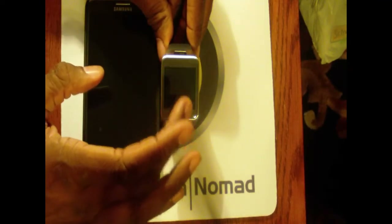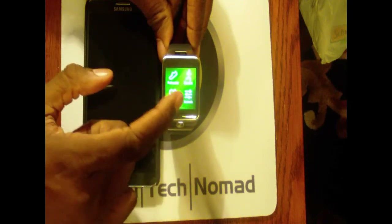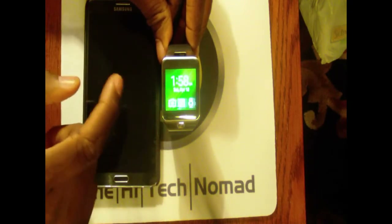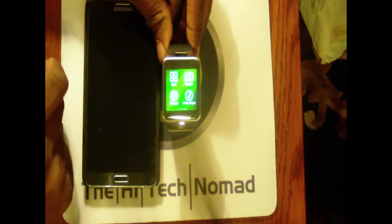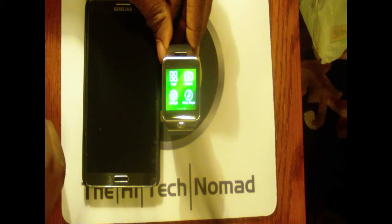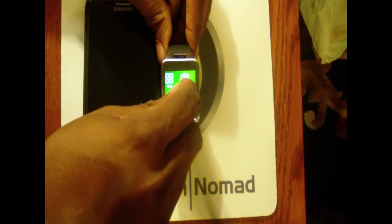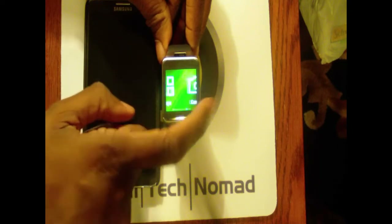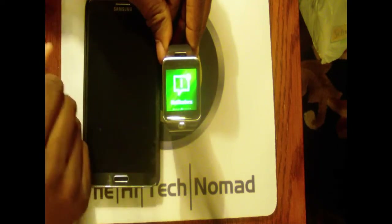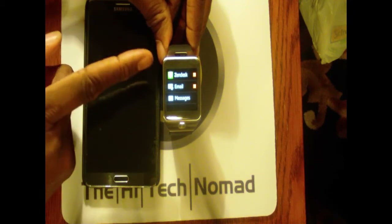When you first get it, by default your icons are in mini mode — you get four on screen at a time. I personally don't like them that small, so you do a two-finger pinch out and it gives you one app at a time. I actually prefer doing it this way.